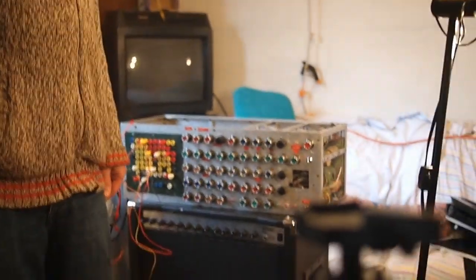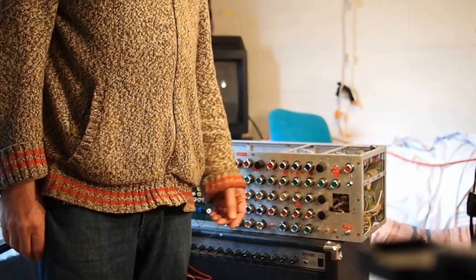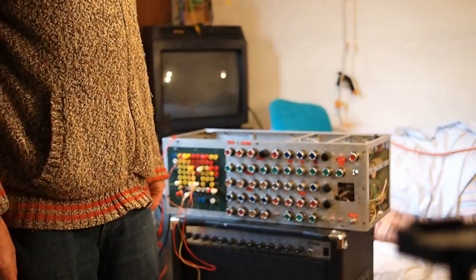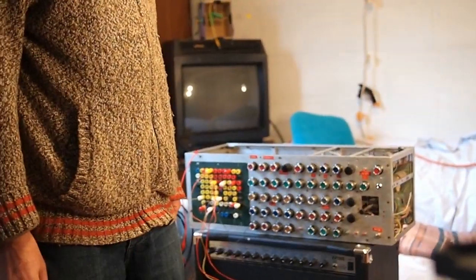Hey there, this is Inverse Room. I'm visiting my friend Trevor Pinch, who has agreed to demonstrate his DIY modular synth for us. Trevor, by the way, you might know him as the author of Analog Days: The History of the Analog Synthesizer, among other books. He's also a professor of science and technology studies at Cornell University, and a musician. I saw him perform with this thing the other night and thought it would be good to have a video demonstrating it.